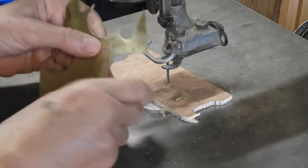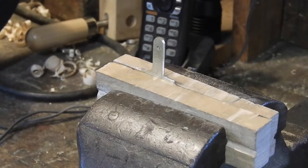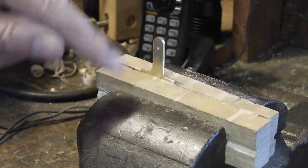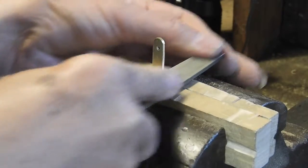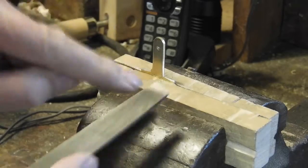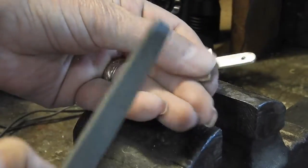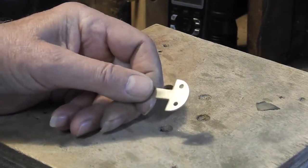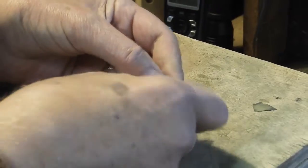I don't try to cut right up to the line because I do a lot of file work after this. Once you're done cutting, clamp the brass piece with some wood — if you clamp it against your vise directly, you'll scar it up. Use a standard fairly fine-grained file. There are lines on the piece so you can tell where to file to. After a few minutes of filing and sanding, you get a nice finished piece. I polished it a little bit with sandpaper.